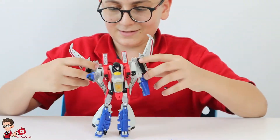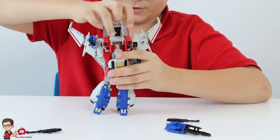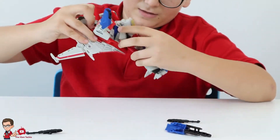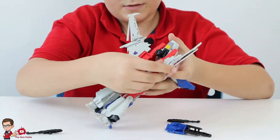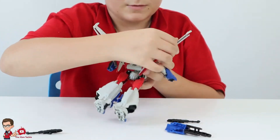Now we're basically done with the robot mode. We're going to transform him into his vehicle mode. Before we start, I bent the hand — it's going to look like this — and I put the gun so it can look much neater. To start the transformation, you just bend the hand and remove the null ray. Then you see this piece — just push it flat. Now you push this on both sides like so, and turn this around.